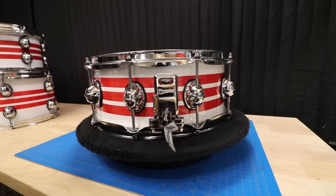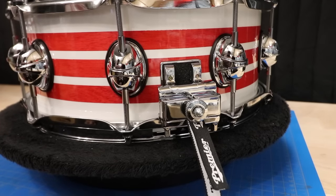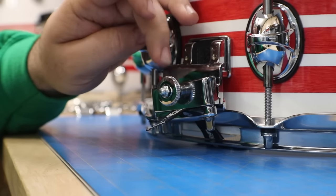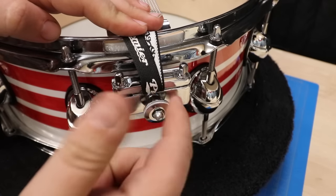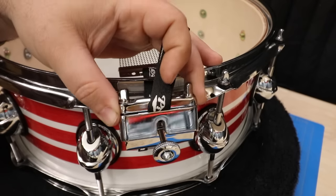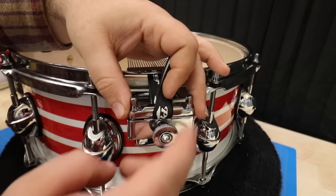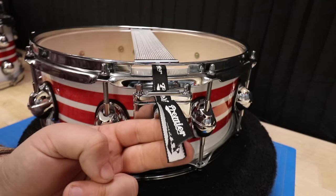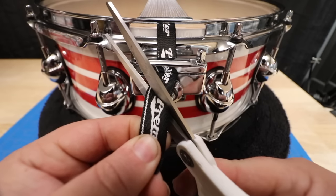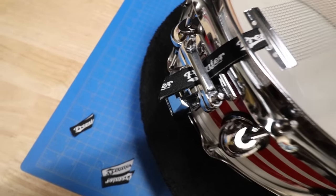Back to this snare strainer though — this thing is a unit. I also thought that the screw on the butt plate was for extra adjustability until this happened. It turns out that this is meant to come off if you loosen this screw. This whole piece comes off so you don't need to take the wires off when changing the snare side head. I feel like every snare should have this feature because setting up the snare wires is always the most finicky part of setting up a snare. I do like these cloth straps, but we got to cut an angle on them for 10 extra style points — sorry, Premier. Or rather, sorry-er.